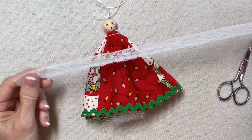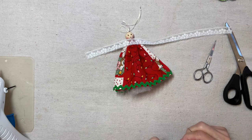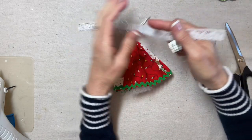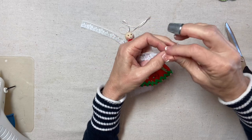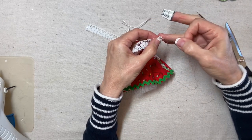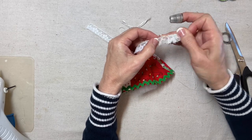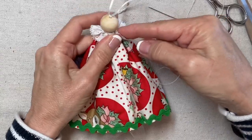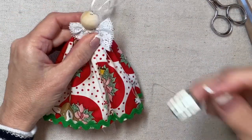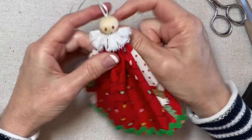Now I have about a 15-inch piece of 5/8-inch wide flat lace. It could be narrower or wider — it doesn't have to be exactly 5/8, and it doesn't have to be white; it can be off-white, ivory, or any color you like. I'm going to fold over the end just a little bit, about a quarter of an inch, to give the knot something to grab onto. Then I'll gather up the lace, sewing just beneath the header. Now I'm gathering the lace around her neck like a collar and securing it in the back.